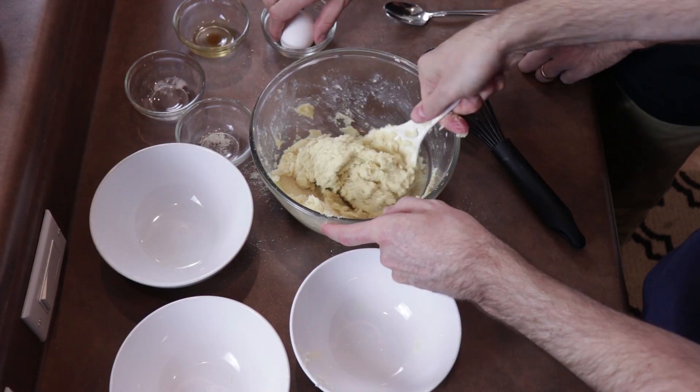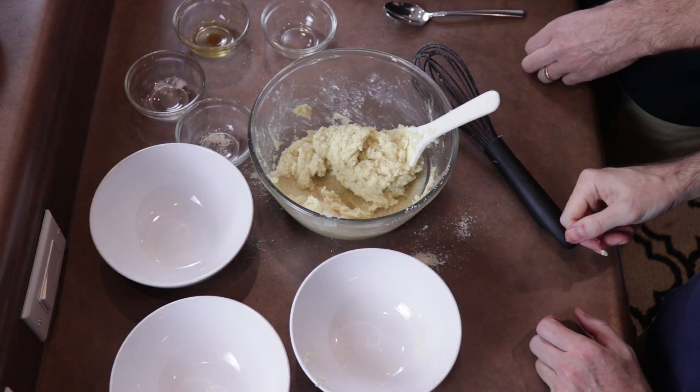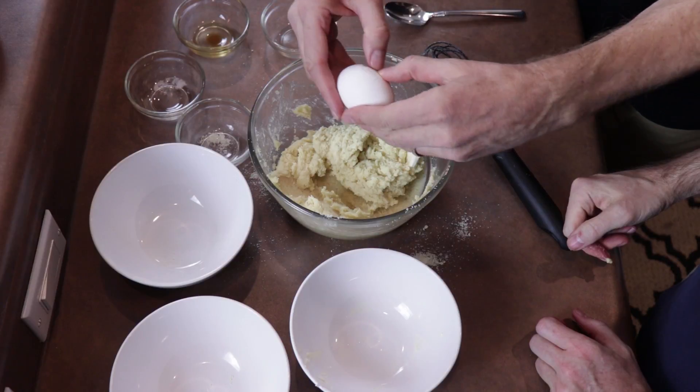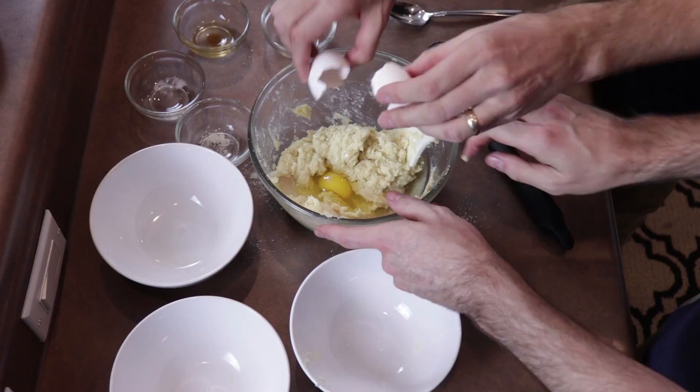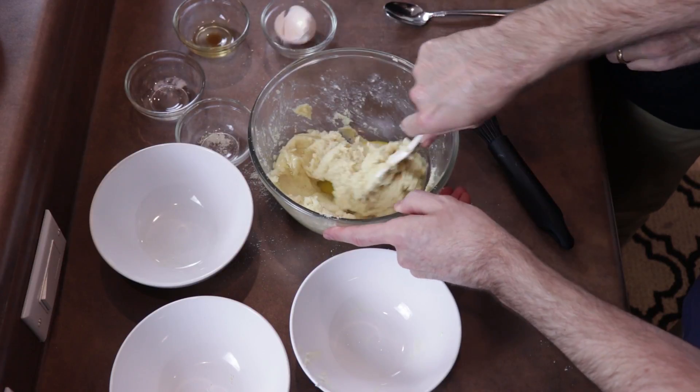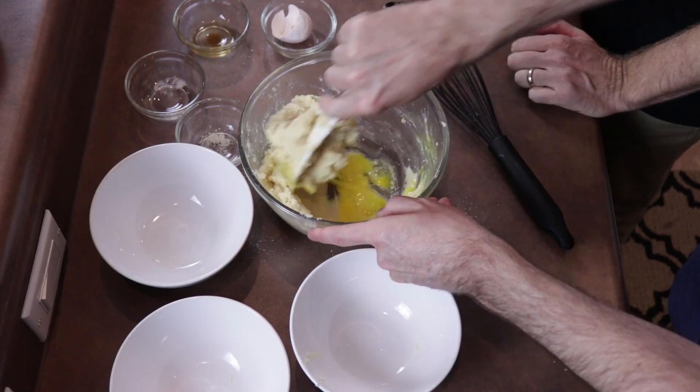That's looking pretty good. So we'll go ahead and add this egg in there — one large egg. Make sure I don't get the shell in the mix, so I have a crunchy cookie. So you just want to mix that in and get a nice even consistency.